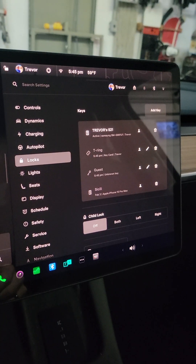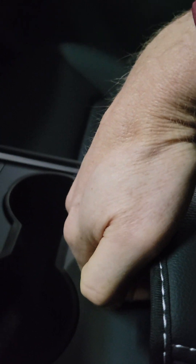And voila. So after that, all you have to do is just put your ring, put your hand there and start the vehicle.